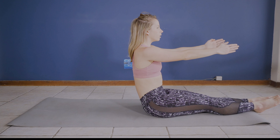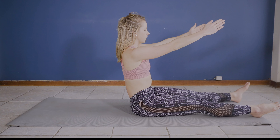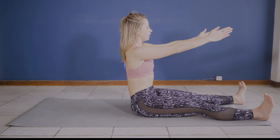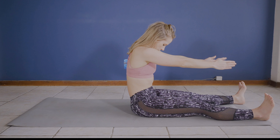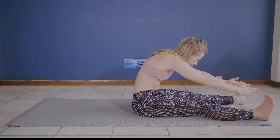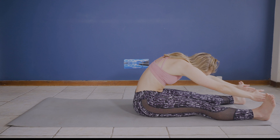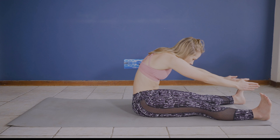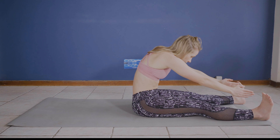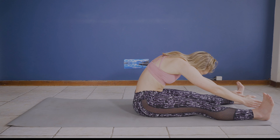Extend your legs and point those toes towards the wall in front of you. Extend your arms overhead, and on that exhale slowly roll yourself up into a seated position. If you struggle, you can bend your legs and pull yourself up with your hands. Bring your feet shoulder width apart, palms facing each other, ankles flexed. Inhale, and on that exhale slowly roll chin, neck, and chest down towards those knees, allowing a stretch down the spine and into the backs of those legs, and inhale back up.